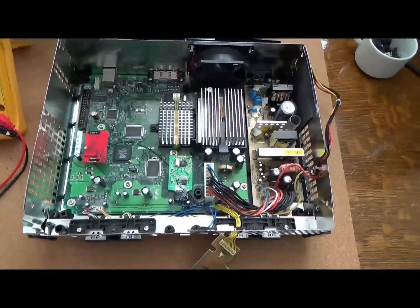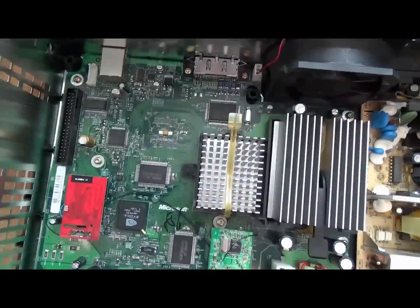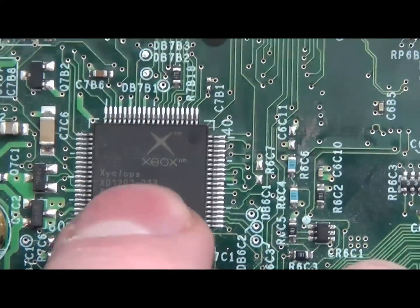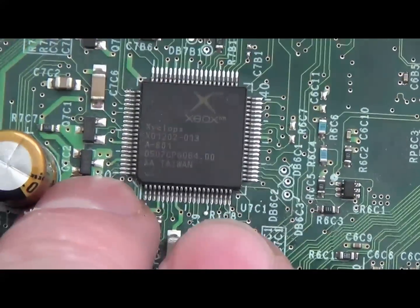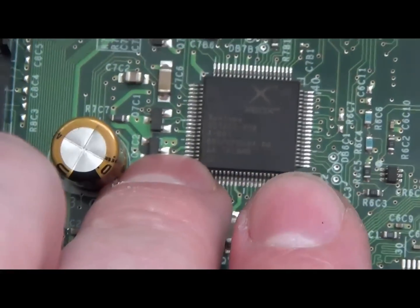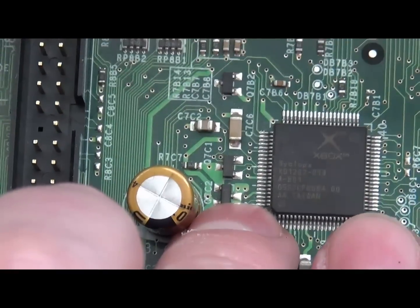I've got the 1.6 set up and ready to be turned on. The area with the problem is right beside the Cyclops chip. This is the transistor that has this problem — the one my finger is right below. What happens is it's the collector on this transistor that goes — it's been shorted, though I'm not exactly sure what causes it.